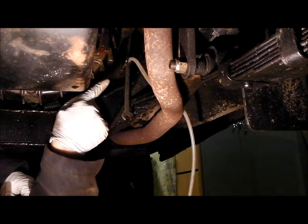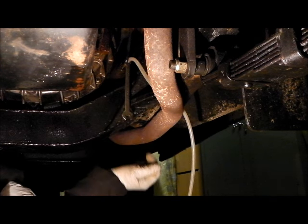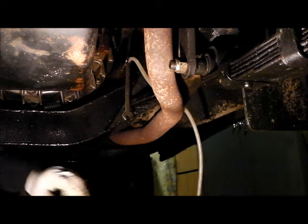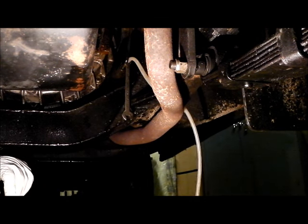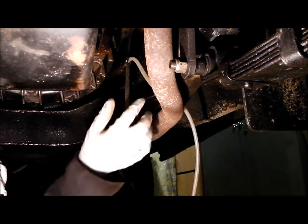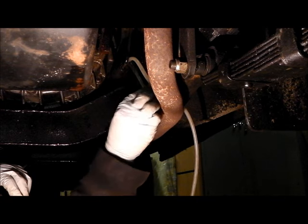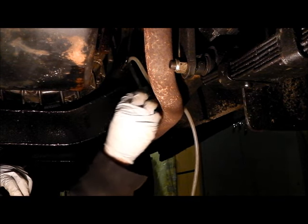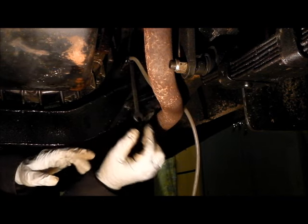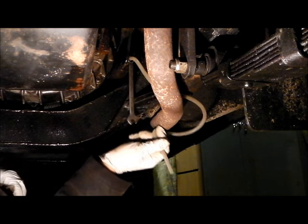Here you can see the slave cylinder. I've put a little bit of rubber pipe on the bleed nipple into a plastic bucket, and we're just going to drain the system down and then flush it through to try and get some of the junk out of the pipework. I'll probably need to get up in the driver's seat and work the pedal a bit just to flush this out. A little bit of fluid is coming down now and it looks quite dirty.